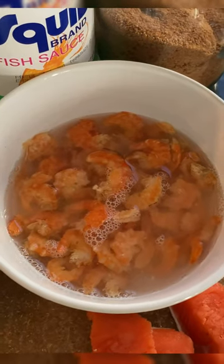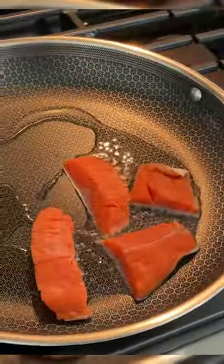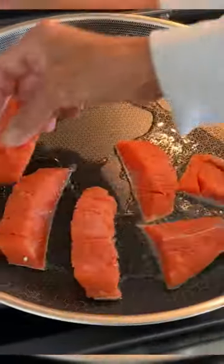Some dried shrimp — just need to soak and clean them real quick. Quickly salt the salmon and put it on medium-high heat to get a crisp on the skin. Just let that sit for a bit.